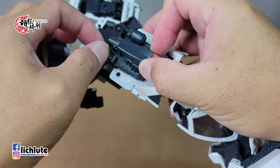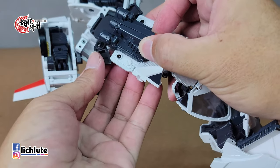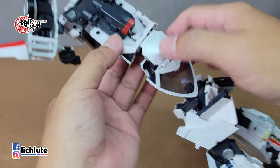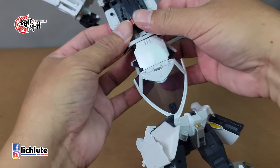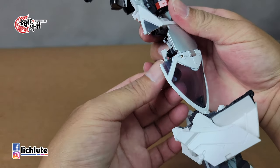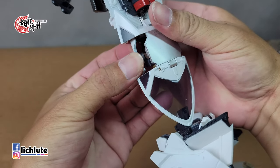顺着滑轨推出来，这几个地方都是变形需要留意的。推出来之后，这两片部件各自推出，两侧扣上。这两个东西扣上后往后面推到位。下方有一个球形关节。